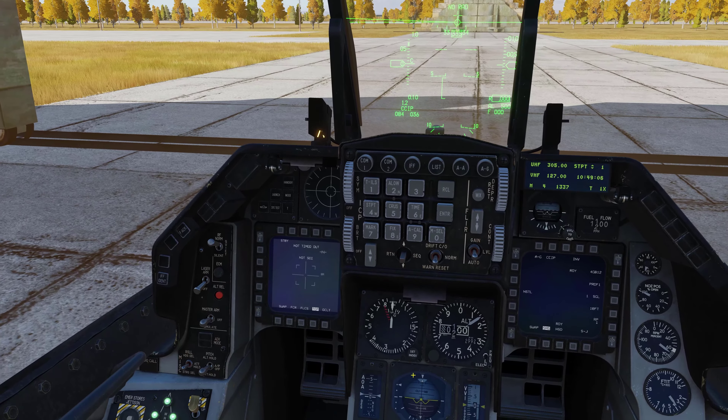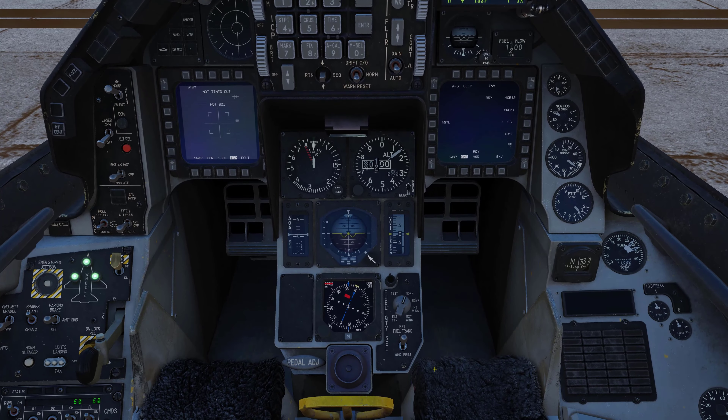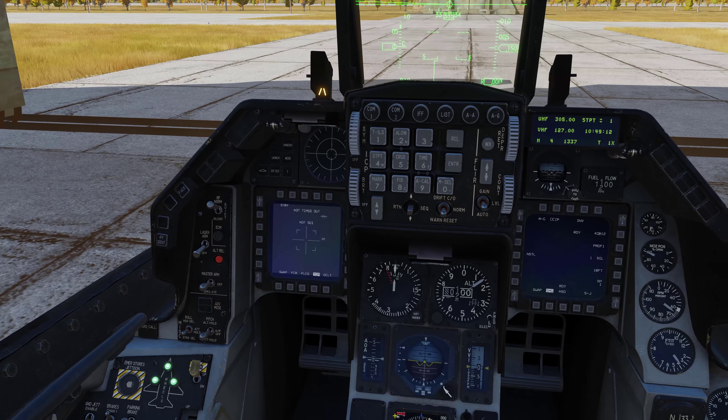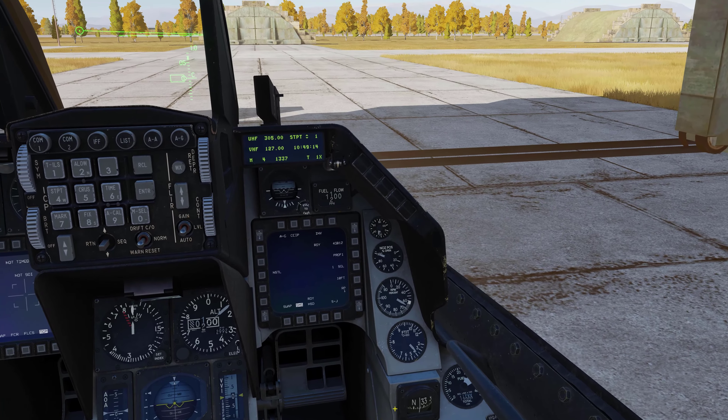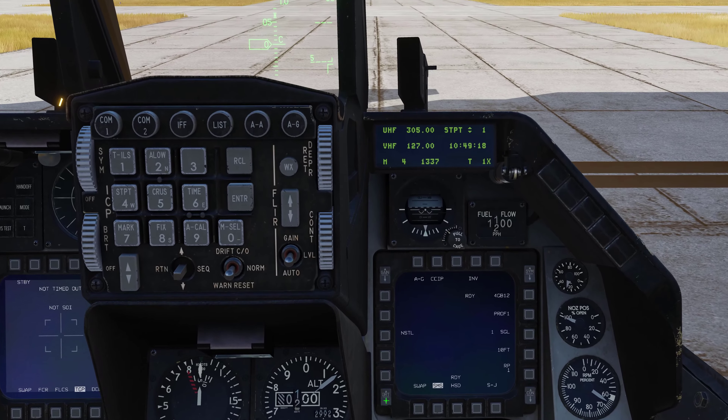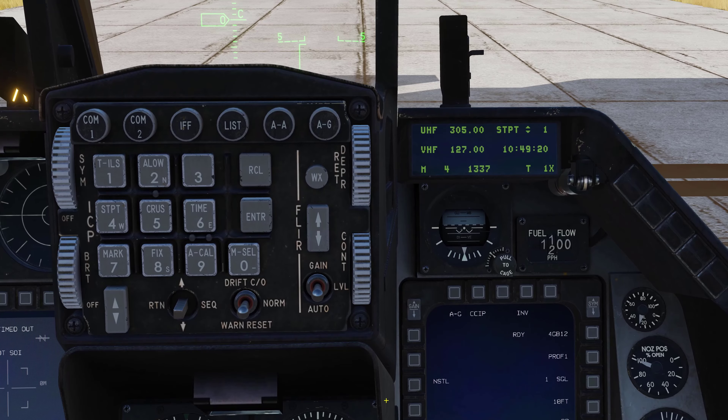We're all wrapped up here. We'll go through the mission editor and I'll show you how to manually change the laser code. But first, we're going to check our laser code for the TGP in the cockpit to make sure it is set correctly.